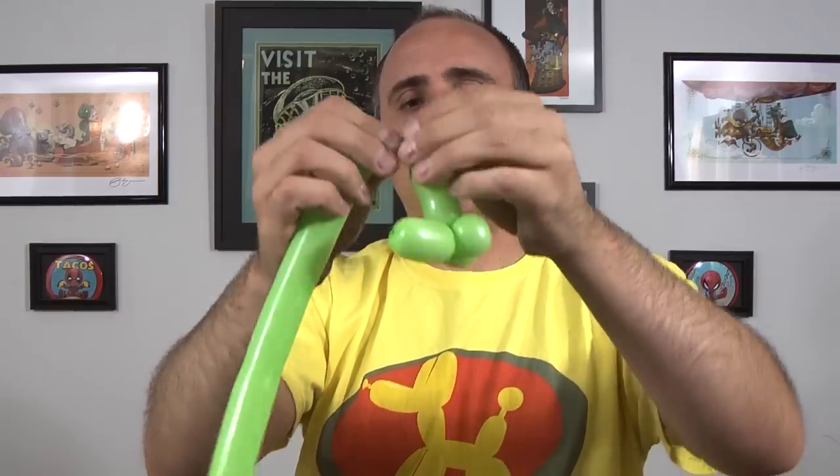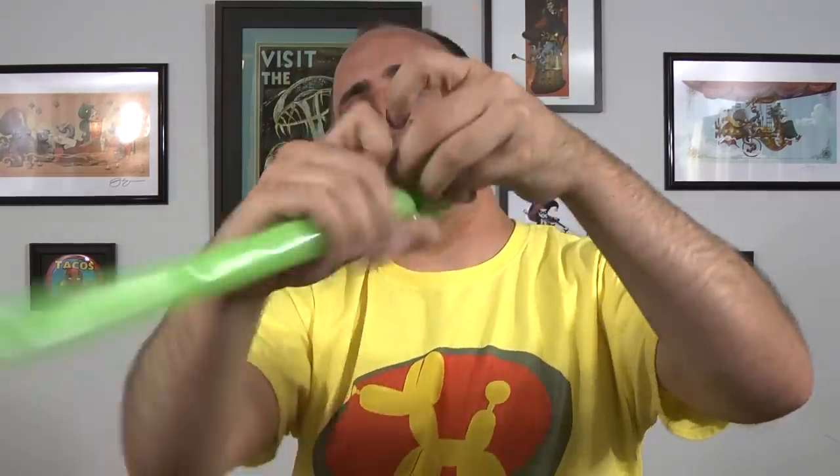So now I'm going to go out to maybe about three inches. Twist it a lot. Get plenty of slack, pull that slack all the way back down and wrap it around.